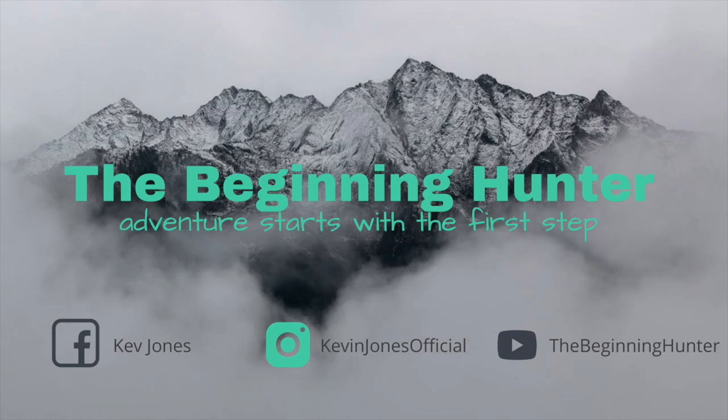All right, everybody. Welcome. My name is Kevin Jones, and this is the Beginning Hunter video series here on YouTube. My goal with this program is to educate, inspire, and inform you on everything you're going to need to know about being a hunter and a successful hunter at that.